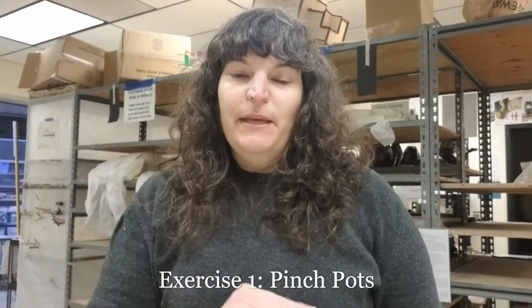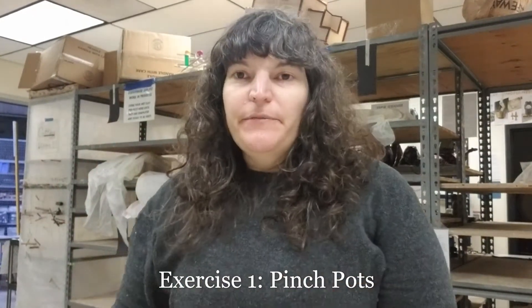Hey Team Clay! Today we are doing pinch pots. This is our very first exercise — it is our low stakes way to get to know the materials.